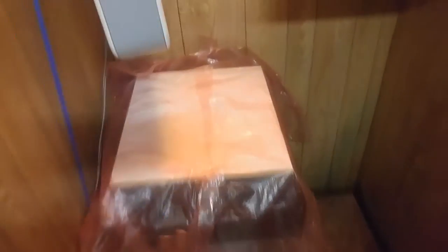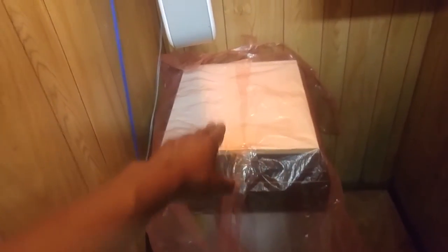I usually coat my screens right on top of the exposure unit. I'll leave the plastic cover on there and lay out newspapers as I coat them with emulsion. I put the screens right here that I'm going to coat, get my emulsion holder, tilt it, and with my other hand I'll use my scoop coater to coat it. But yeah, this is my darkroom right now — very basic and simple.